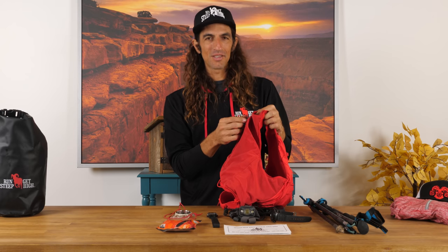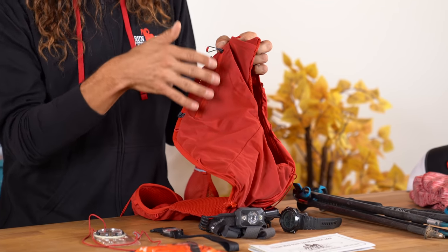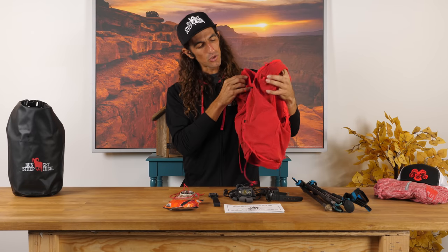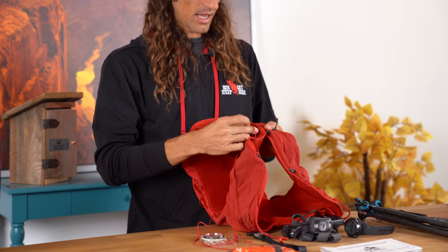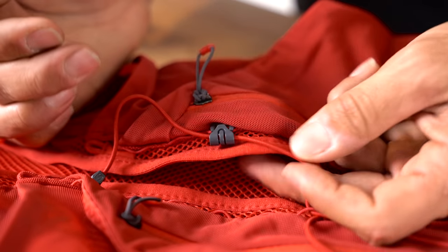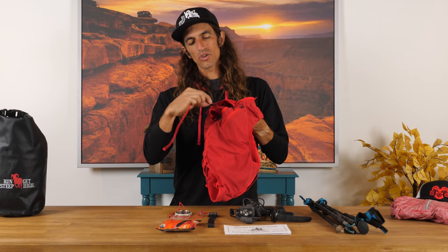For me, I'm putting my map in there — which at Barkley it's critical that you don't lose — as well as my pages bag. At the Barkley, we use books as checkpoints: we tear out the page and have to keep it not only waterproof so it doesn't disintegrate, but also safe. I always have a dedicated pocket for my map on one side and my critical pages bag on the other. There are cinch enclosures with a loop fastening system — you just loop it over, it slips in and locks down — and a toggle drawstring to cinch it tight.